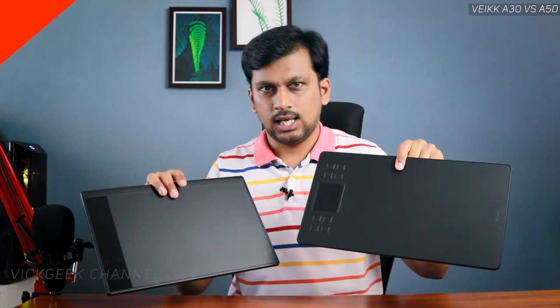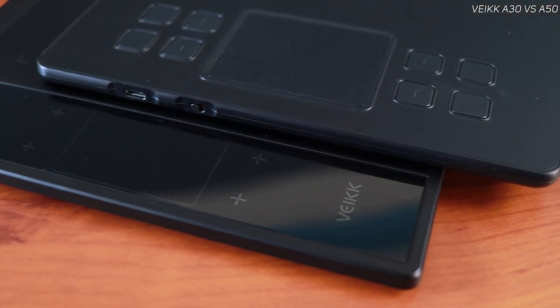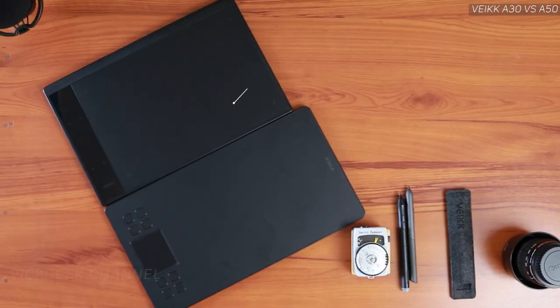In today's video I'm going to compare these two pen tablets: the Wacom A30 and the Wacom A50. Which one should you be buying? I'll tell you through the video — make sure you watch till the end, and if you like these kind of videos give it a thumbs up and don't forget to click the subscribe button.